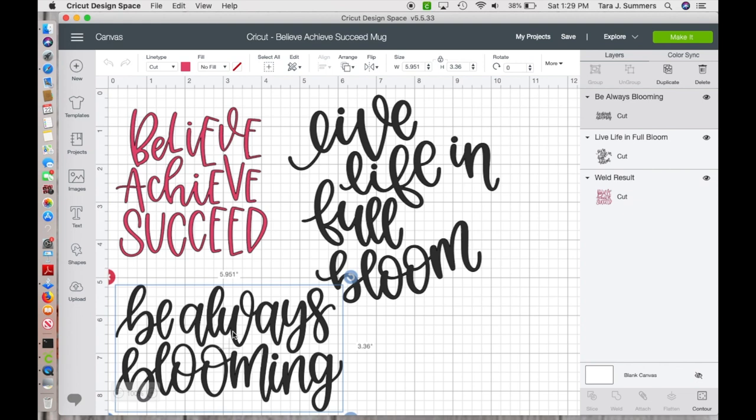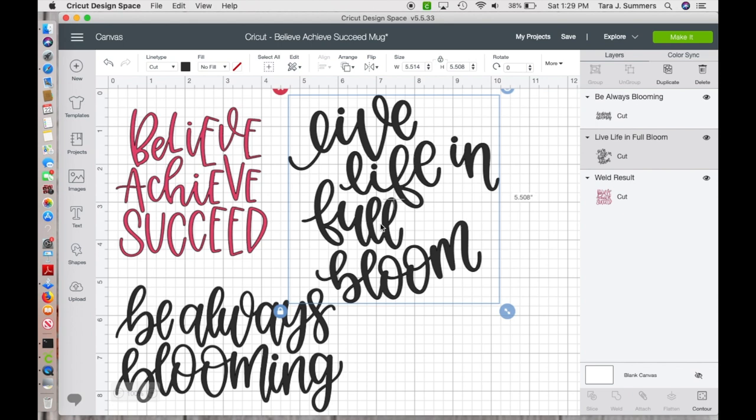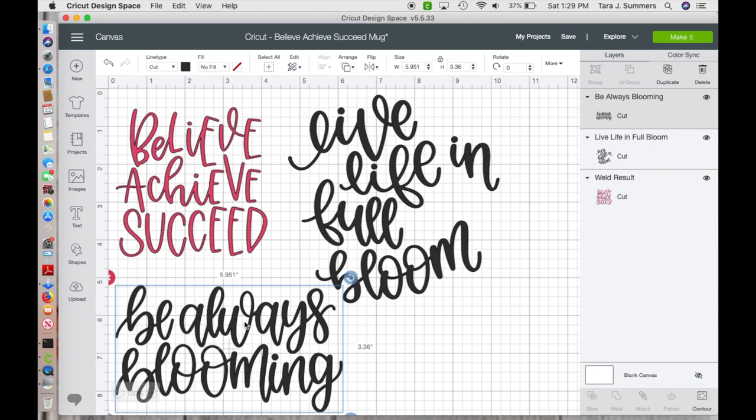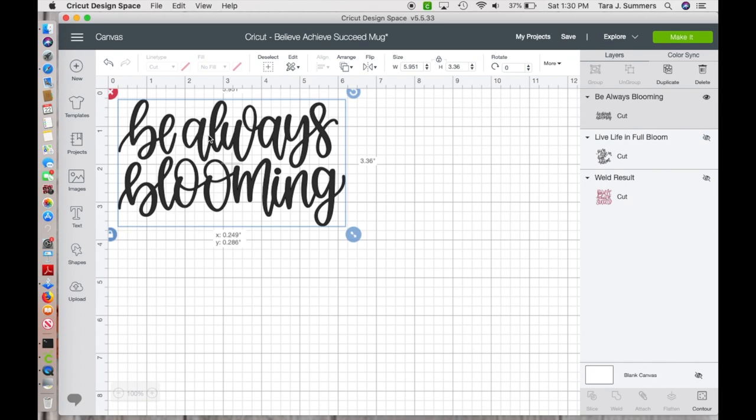I like this one — 'be always blooming' — and then 'live life in full bloom.' When you're working with cursive lettering, you've got to be careful when you weed them because they do get a little tricky. I think I'm going to put two things on there. I really like 'live life in full bloom,' but my terracotta pot is really tiny, so I'm going to be better off doing 'be always blooming.' I'll use the eyeball tool to hide the others so I don't lose those projects — I'll probably want them later.